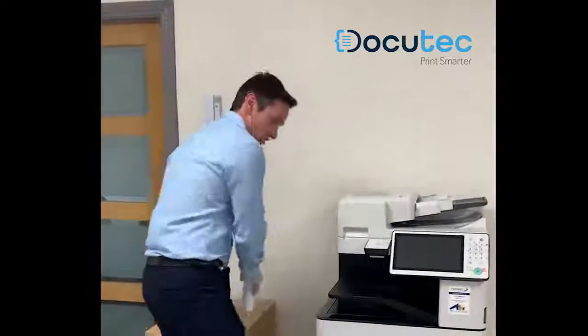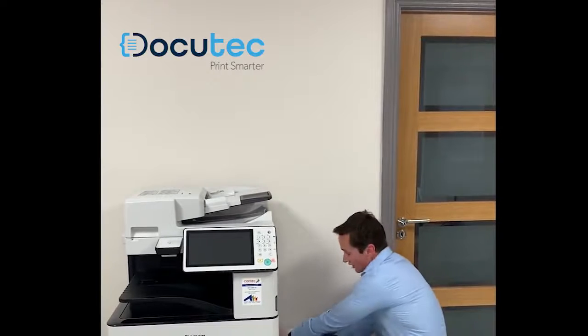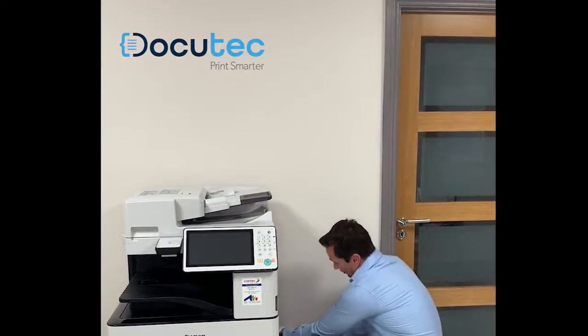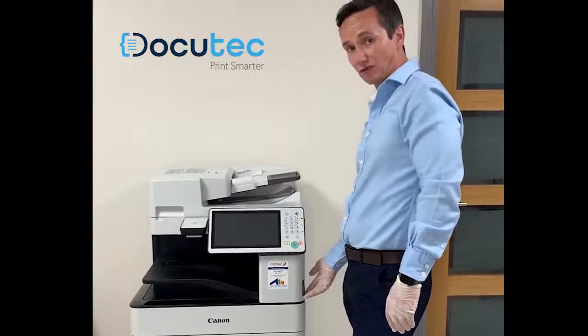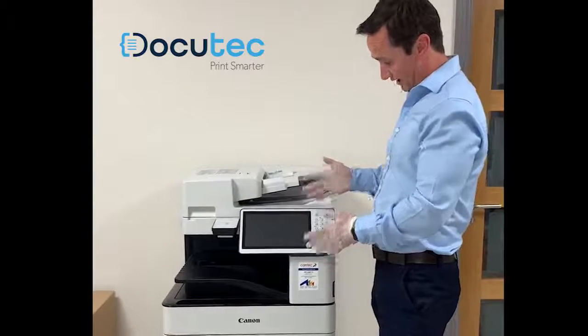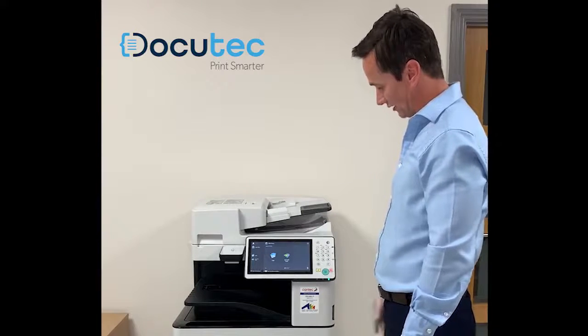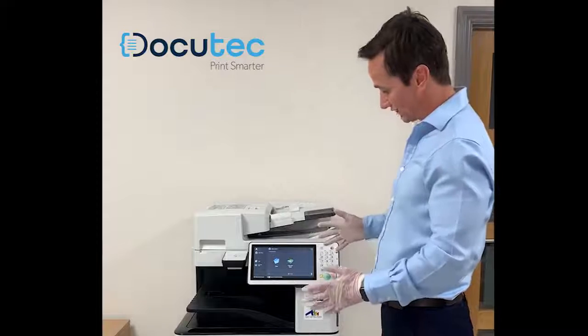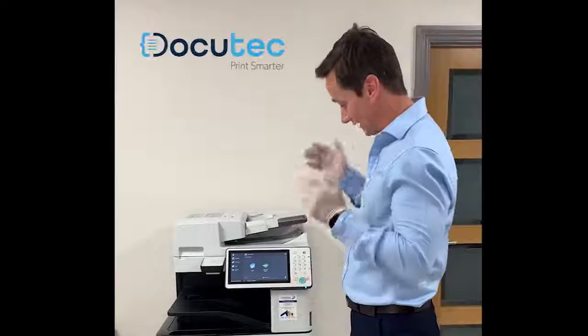The next step is to power up your machine and make sure it's working properly. Start by plugging the machine back into the socket on the wall, make sure the socket is on, then go to the mains power switch on the front of the machine and power it back up. The machine will go through a startup process — it'll take a couple of seconds. The icons start appearing on the screen, no error messages or lights flashing, so it looks good. I hope you enjoyed the video and stay safe.